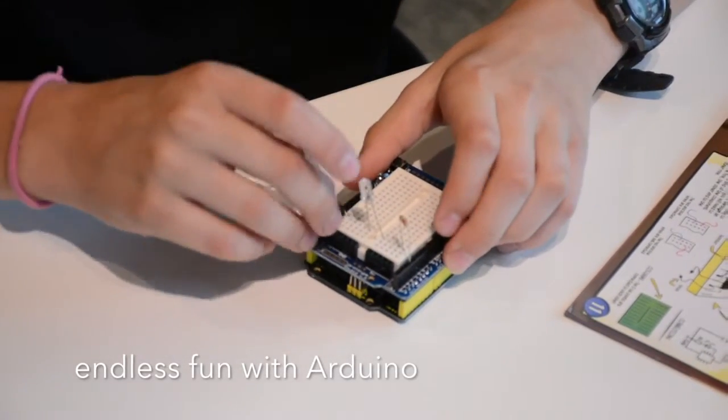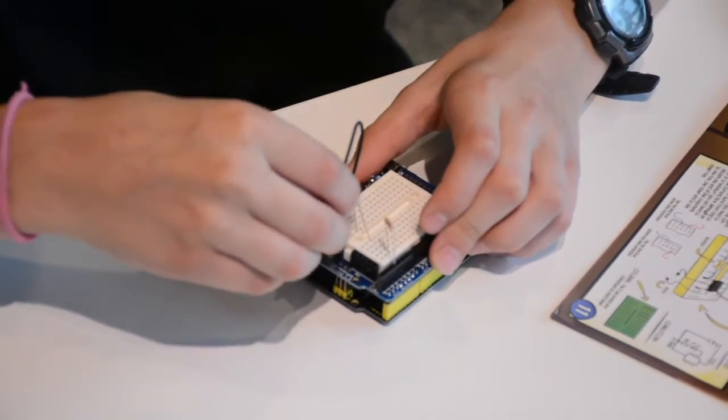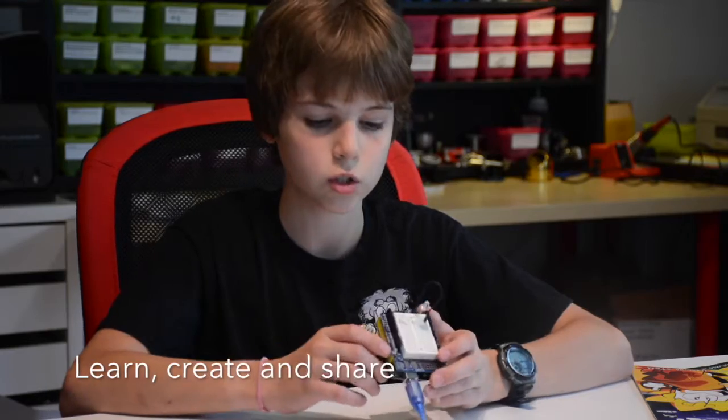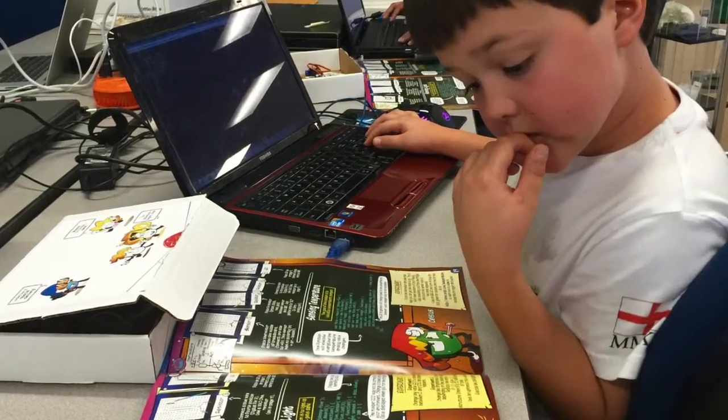An Arduino is a board that plugs into the computer and you can do your electronics on it. There's a shield that you plug into it, and it has a breadboard — a tiny one. It's like a mini computer. You can attach all sorts of components to its pins, and your code goes to the microcontroller, which tells all your components what to do.